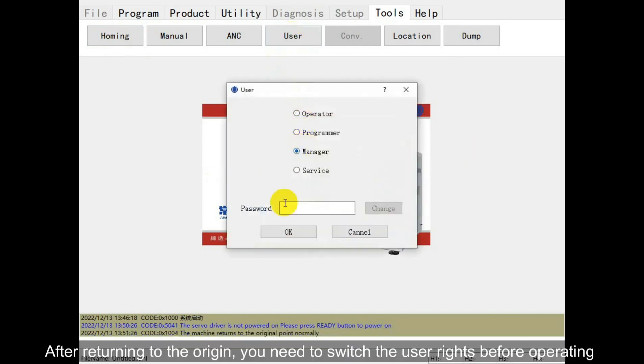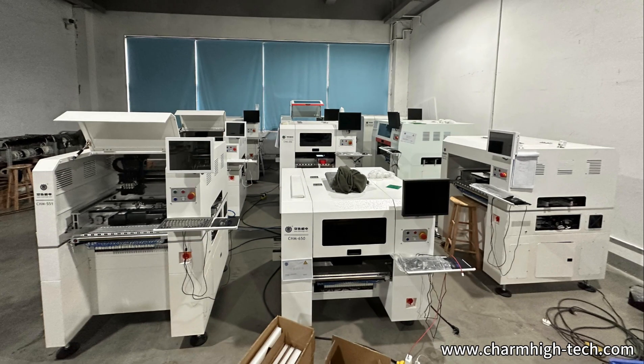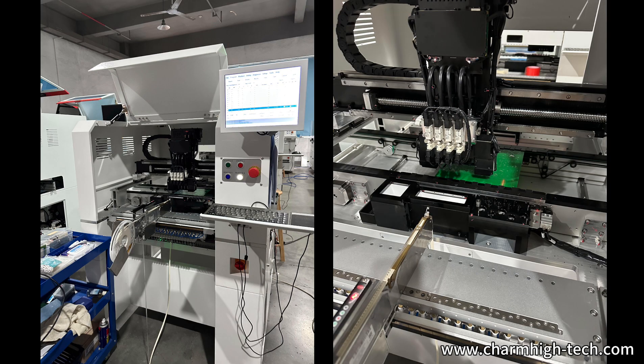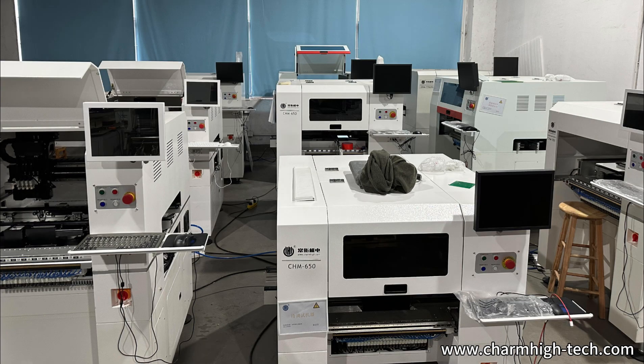After returning to the origin, you need to switch the user rights before operating. The introduction of the machine startup teaching is now complete.